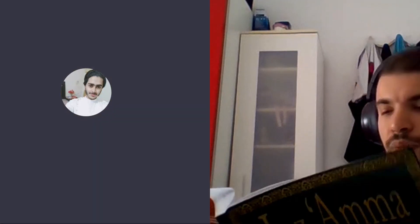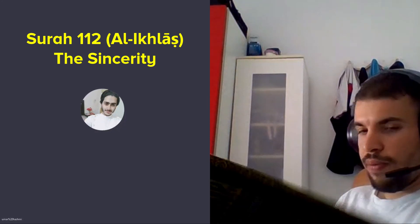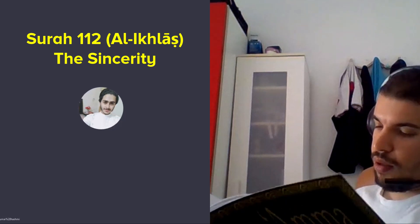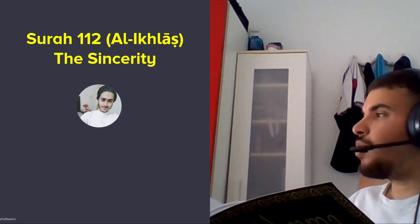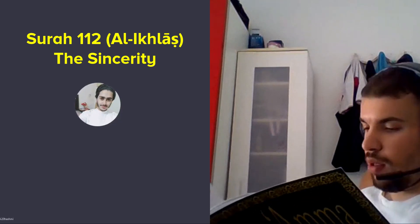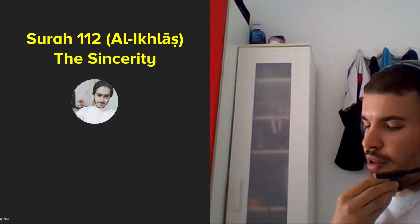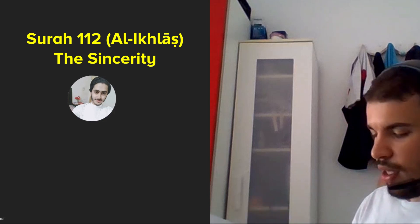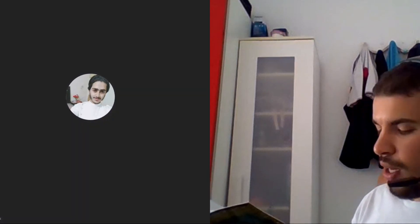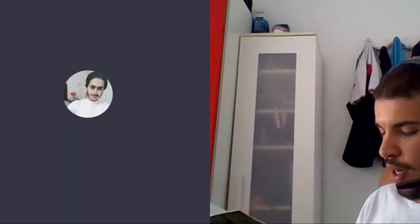Bismillahirrahmanirrahim. Qul huwallahu ahad, Allahus samad, lam yalid wa lam yulad, wa lam yakun lahu kufuwan ahad.